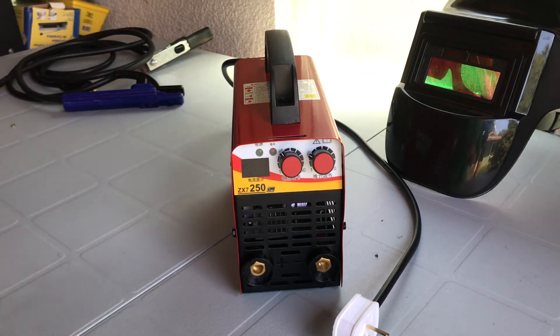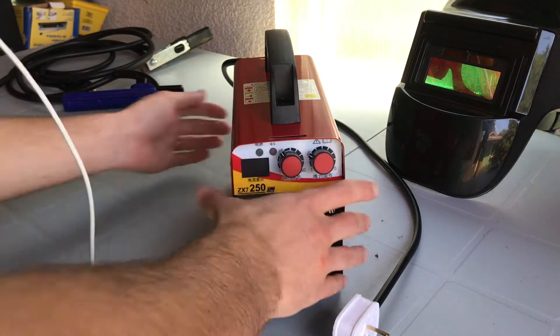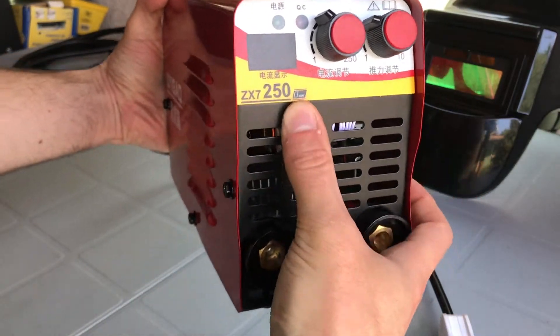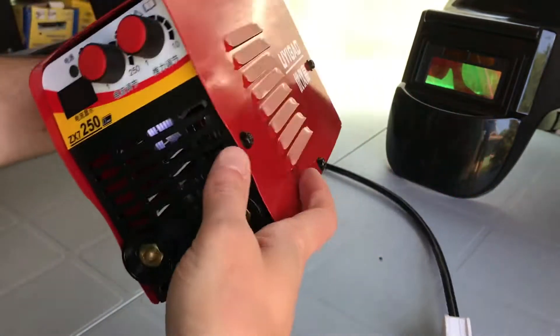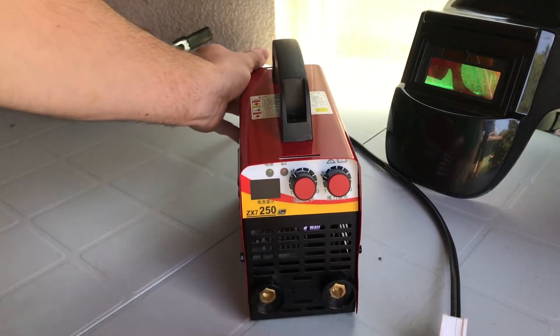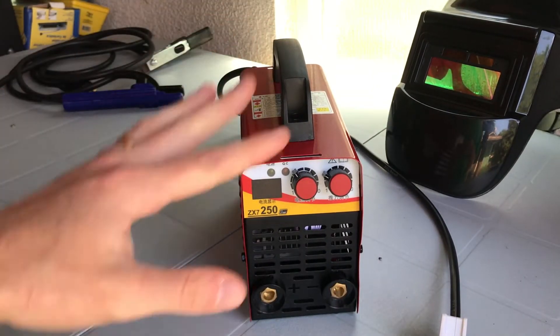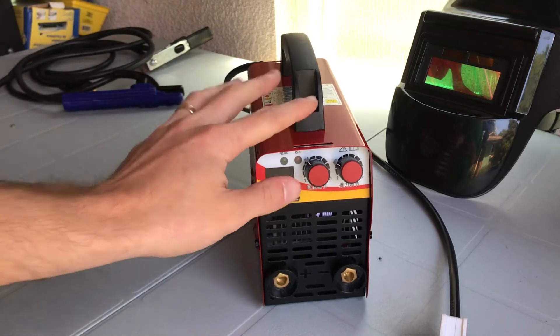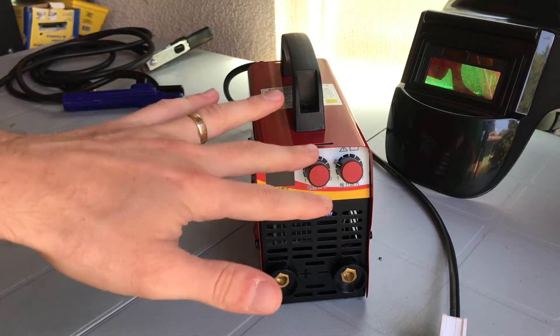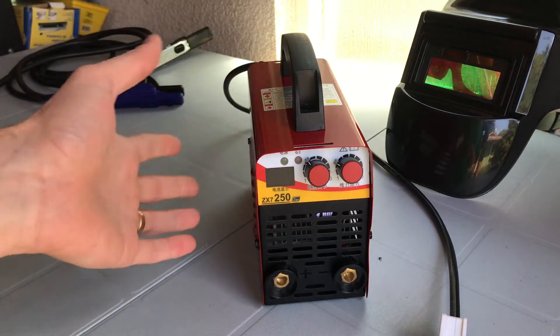I just got back from China and I brought a whole bunch of goodies to show you guys. This is the Yoigao ZX7250 Inverter Stick Arc Welder. This guy is cheap, cheap, cheap — it was $15 US dollars delivered to my door in China through Taobao, which is kind of like the Amazon of China. So it's a little suspicious — why is it so cheap?